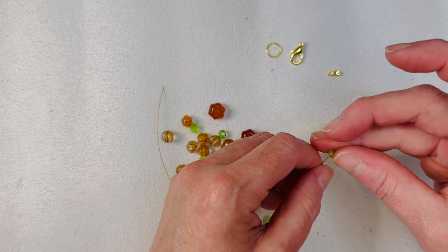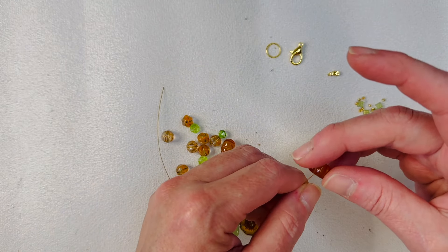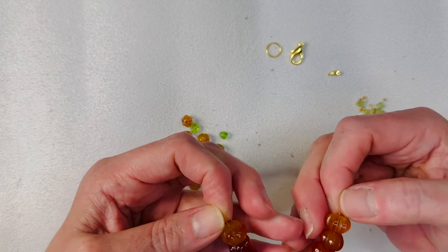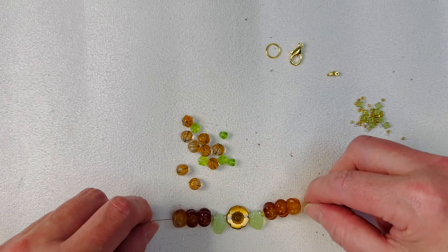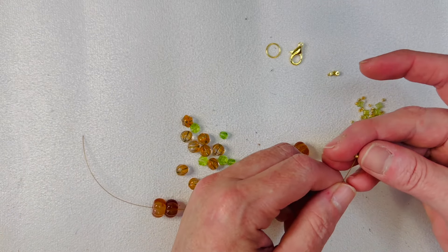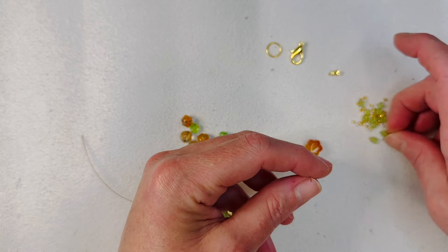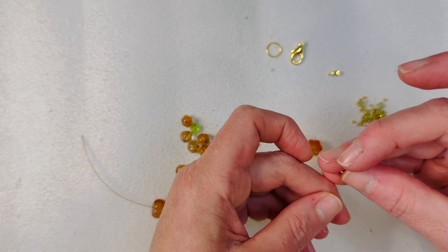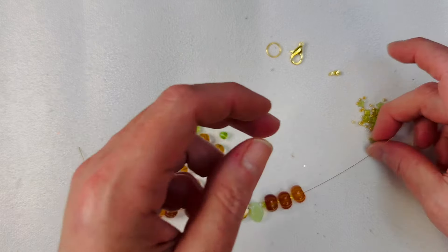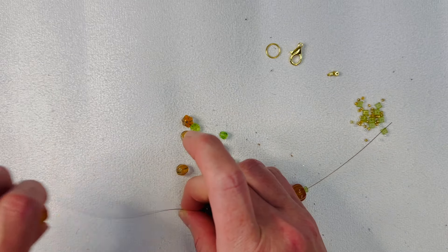Let's put this one on and feed these on. I'm trying to decide if I want spacers in between them — maybe I'll do the little gold seed beads. Let's try that, just to give it a little more bend because they are flat-sided. Yeah, I think I like that. There we go, and then we can end it with one of these little green Orion spacers. Glad we went back and did that — it just adds a little breathing room.